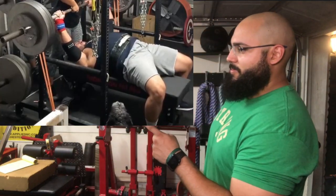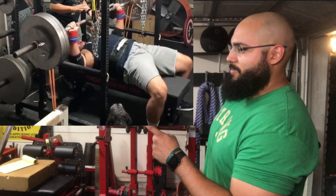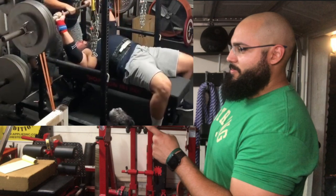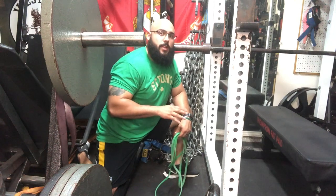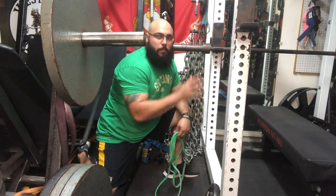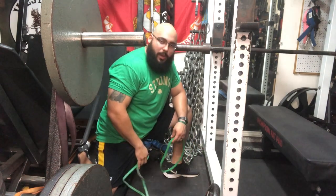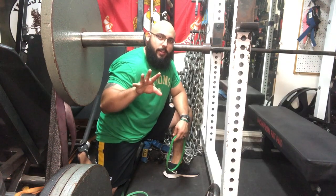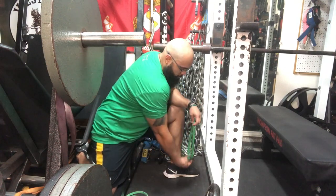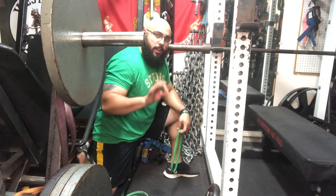Here's how you set up bands for your bench press. This is a power rack — you might have a bench press only rack, so I'll show a couple different ways to set this up. Chances are you probably won't have band pegs at your gym. Band pegs on a rack look something like this — you put the band on the peg and loop it all the way up onto the bar.